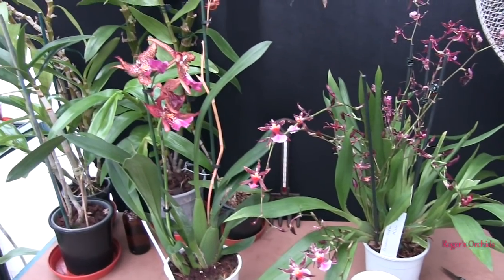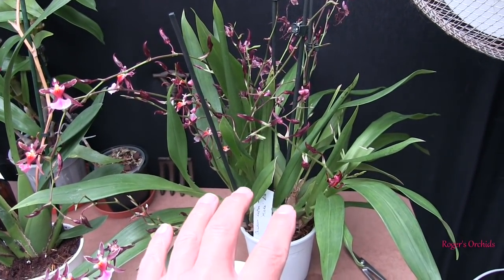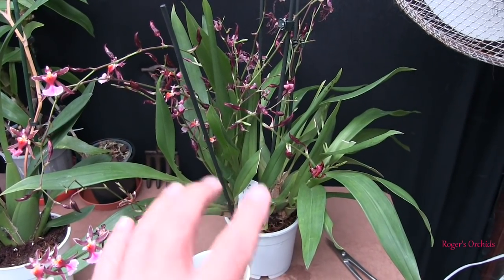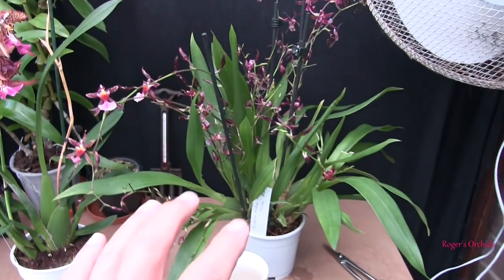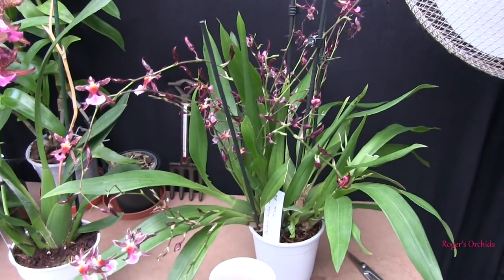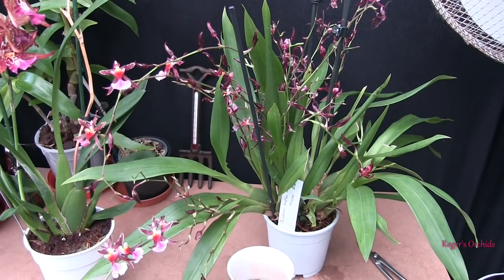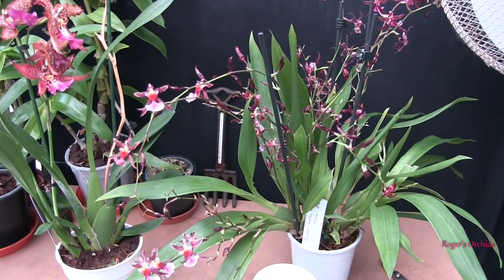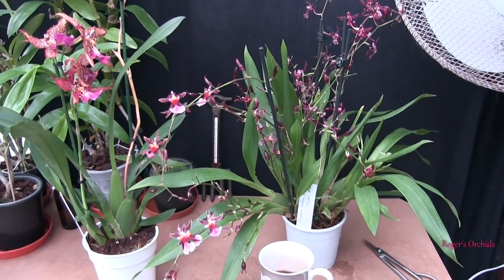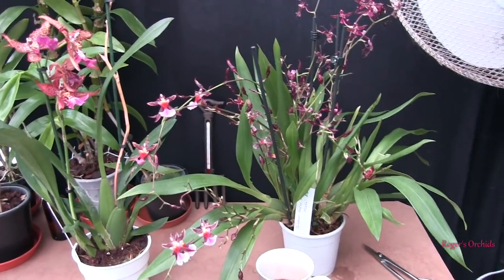Some of the more vigorous Oncidiums prefer never to dry out at all. With mine, if they're in active growth I try not to let them get dry - keeping them moist and hydrated is good when actively growing. When they're in a dormant phase I would suggest they are better left to dry right out and then watered, because they're not going to be doing much with the water. At that point, feed can be dropped right down too, as they don't need it either.